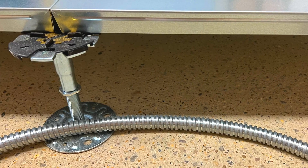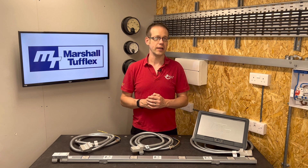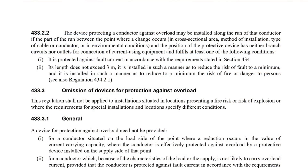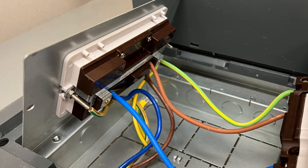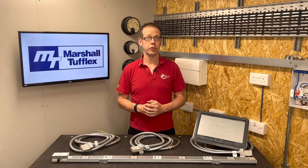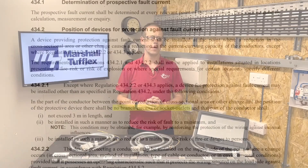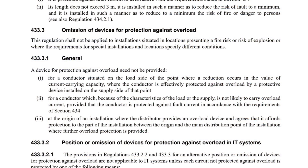That all seems nice and simple and compliant. However, those of you paying close attention may have noticed that both of these regulations about the position of protective devices contain wording that may exclude application in this circumstance. In Regulation 433.2.2, the device for overload protection can be put along the run of the tapped-off conductor only if it has neither branch circuits nor outlets for connection of current-using equipment. The floor boxes these tap-offs connect to do have branches if there's more than one socket, and they allow connection of current-using equipment. Regulation 434.2.1 is even more explicit, mentioning that branch circuits and socket outlets are not allowed in this situation. So how can this method of installation be compliant?